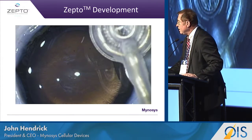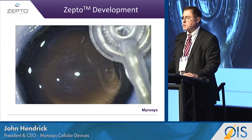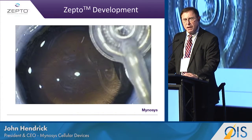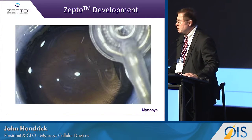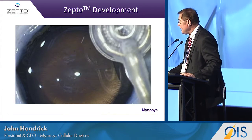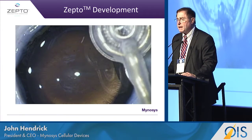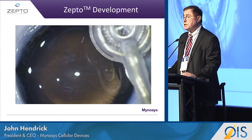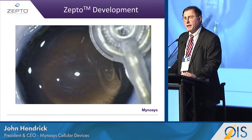A little bit of history on how the device was developed: the first thing we wanted to do was to perform a capsulotomy in an open sky environment, to do this every single time. Once we were able to do that, we looked at how we could get it inside the capsule through an incision through the clear cornea. We were able to do this by not changing any of the materials, not changing the power, but essentially shrinking down the actual application.